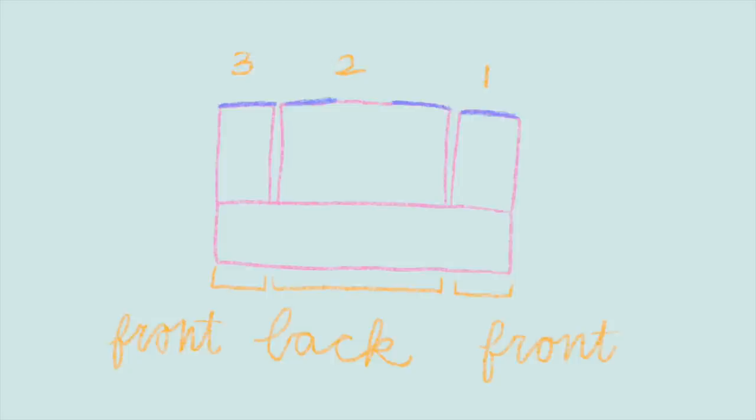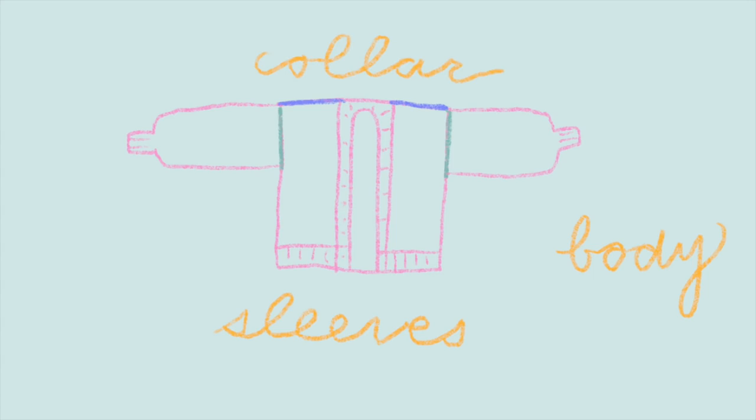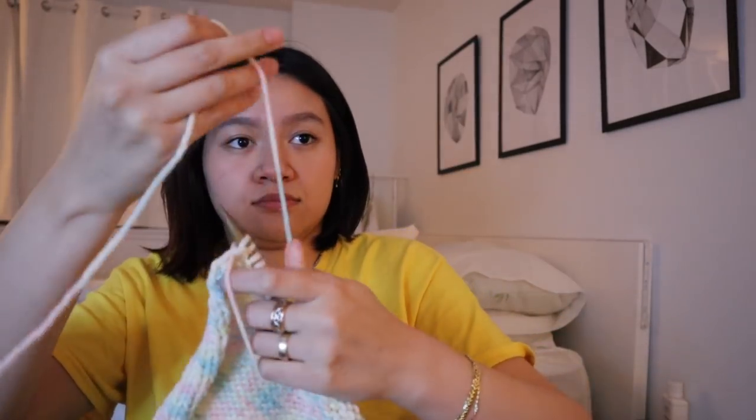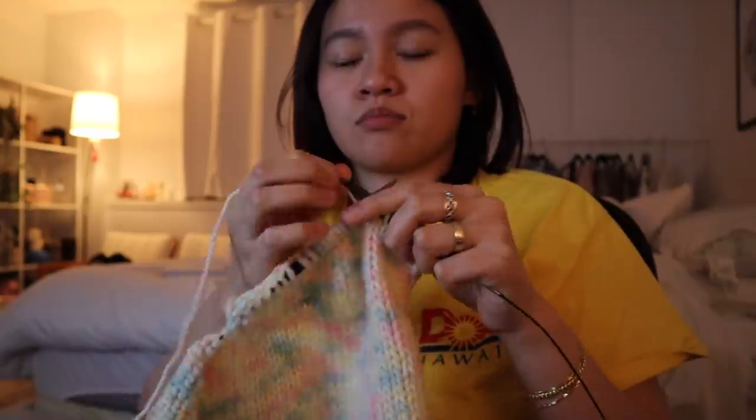Once you have all those pieces, connect the top using a mattress stitch, and then you'll have empty armholes which you pick up stitches for and knit in the round. Then in the center area you pick up stitches and create a collar. I thought it would be nice to show a very basic cardigan that is the base of all the ones I make. I also forgot to mention you need to know how to knit two together — it's super simple, you're literally just knitting two stitches together, and you only have to do it for the sleeves.